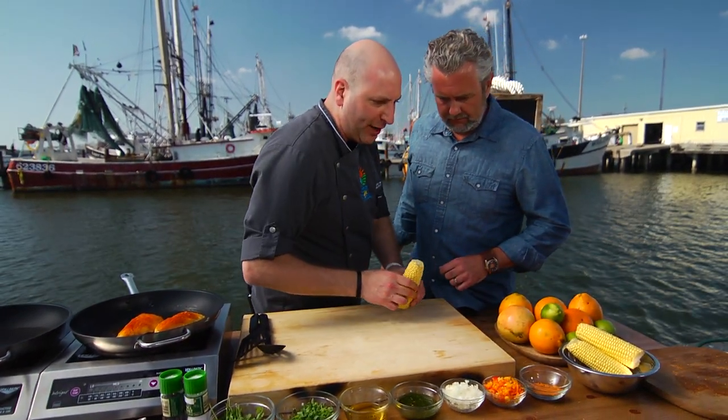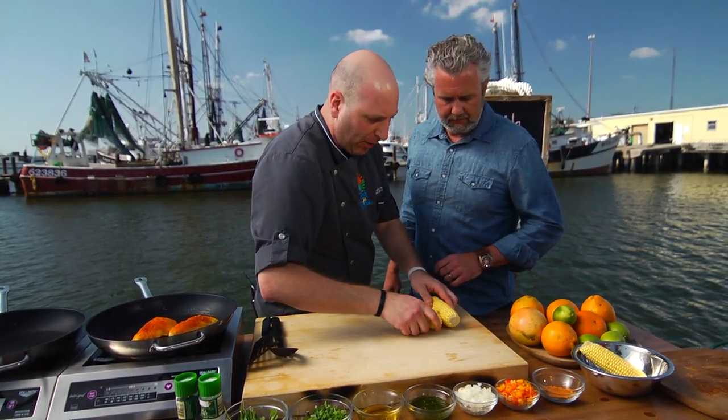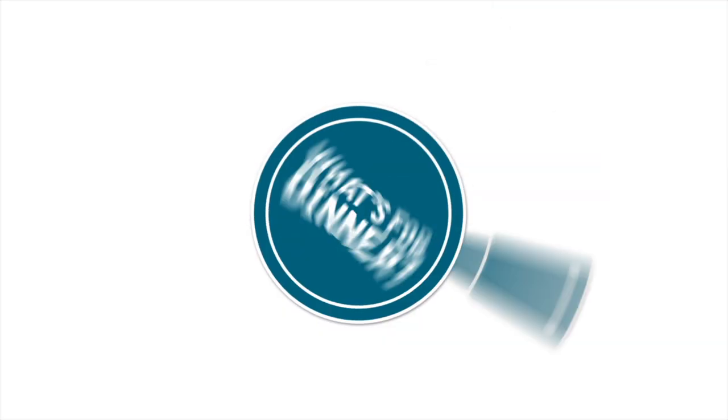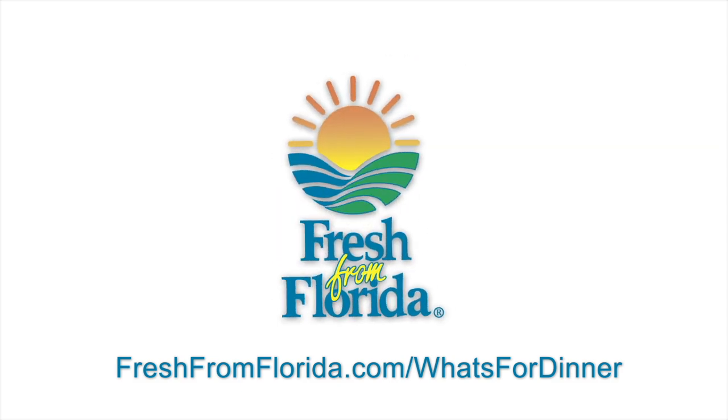So we got our great Florida sweet corn here, so I want you to go ahead and take the kernels off for me. To get this recipe and many more, go to freshfromflorida.com/whatsfordinner, and remember, delicious is always served fresh from Florida.